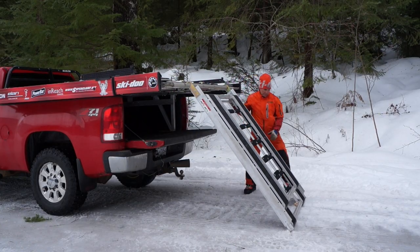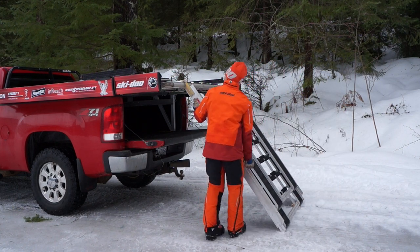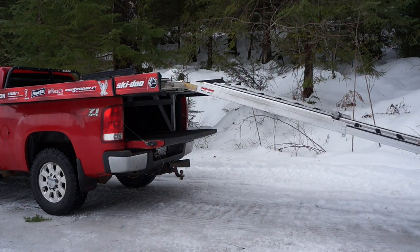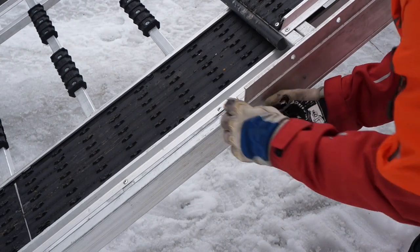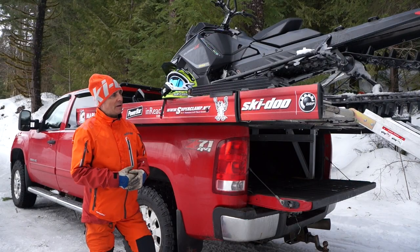We'll get started by pulling out the ramp, which is really easy to do — clip it onto the truck and then slide the ramp out. One really important thing is to make sure the safety clips are on, as well as the safety clip that goes between the ramps so that they don't slide into each other.